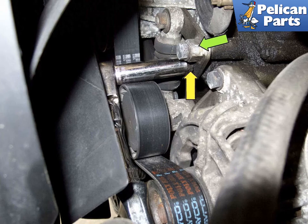Tighten the 13mm locking fastener (yellow arrow), then once tight, tighten the other 13mm fasteners at the 17mm hex. Check that the belts are properly aligned and installed in all the pulley grooves correctly. Start the engine and allow it to run for less than 30 seconds. Shut the engine off and recheck the belt installation. Reinstall the splash shield and lower the vehicle to the ground.